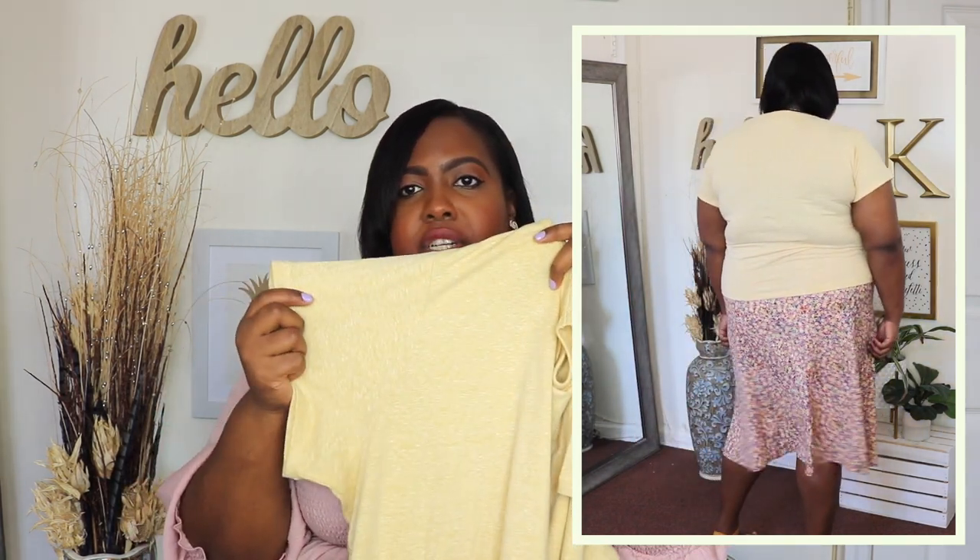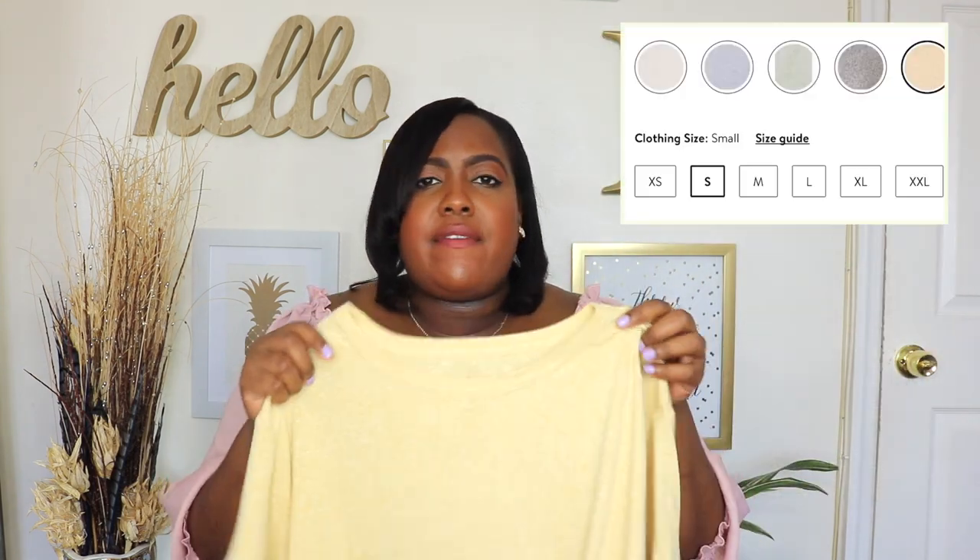This tri-blend jersey t-shirt is from Free Assembly and I have it here in an extra extra large — the price is $12. Love the crew neck detail on this t-shirt. It has ribbon at the neckline and it is a shorter sleeve. The material is very lightweight and soft so it's perfect to layer for spring but will also transition nicely to summer. Love the yellow color — I'm obsessed with yellow against my skin tone, but this does come in several other colors. I'd definitely tie a knot at the front and wear it with a skirt or tuck it into some denim with wedges.